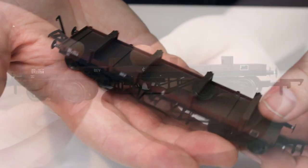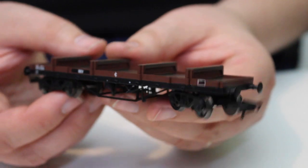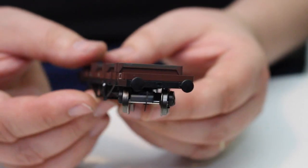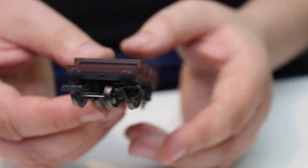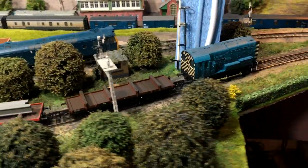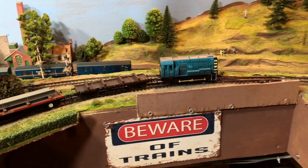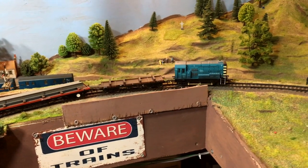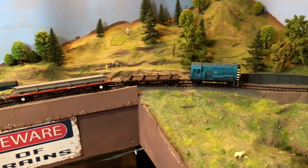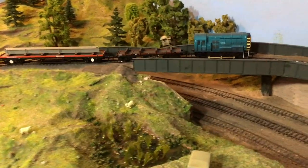There's a pretty good weight to this, and normally with low wagons like well trolleys, low-max, and bogey bolsters there can be an issue with not enough weight causing unreliable running — but that isn't the case with this. There is a lot of weight in there, which leads me to believe that even if some of this detail is not made of metal, there is certainly some kind of metal bar inside.